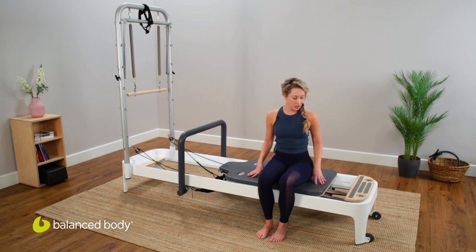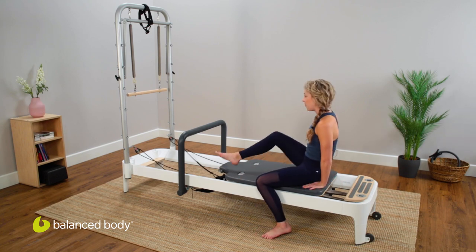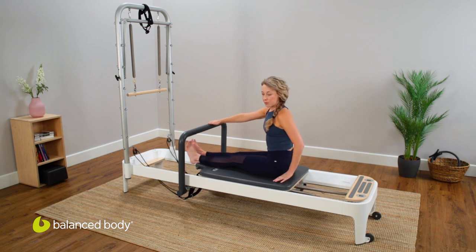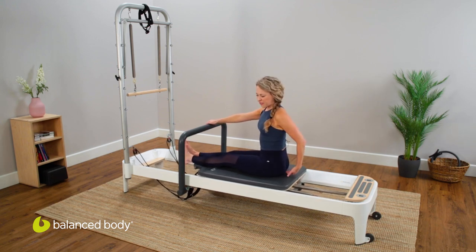We'll start seated on the carriage with a blue spring connected, facing the foot bar towards the tower. Reach for that foot bar and have a long seated position. If this isn't quite comfortable for the hips or low back, you can prop yourself up on a moon box or even just a small pad.